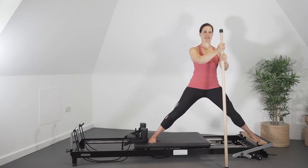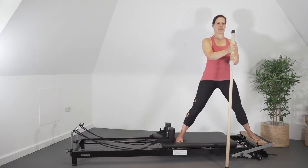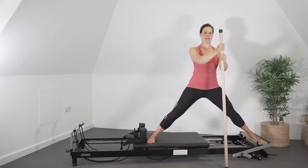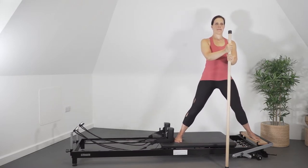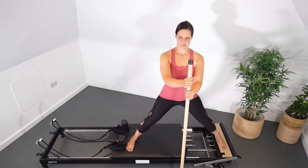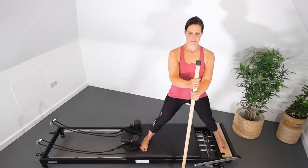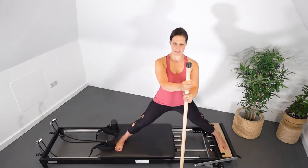Push the carriage out abducting your legs, and pull the carriage in adducting the legs. Holding the gondola pole gives you more stability and balance for those that struggle, or if you're on a higher bed reformer, the gondola pole will help support you.